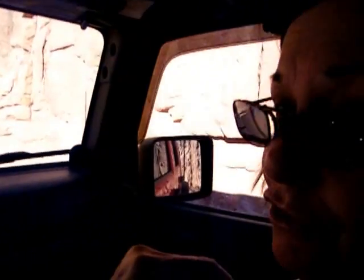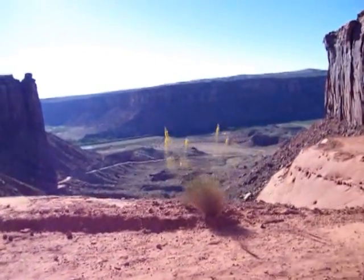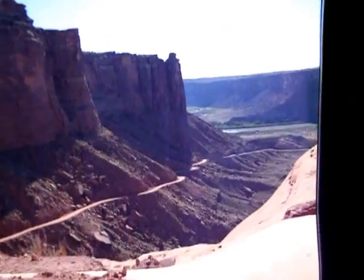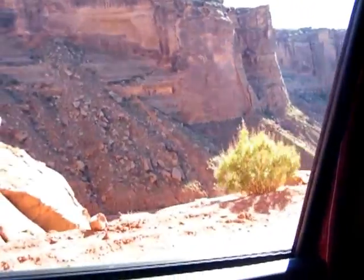You know how freaked out I was yesterday, baby? When we were on the rims like this? I don't know if I can do this, but I'm honestly... Green River. Got the Colorado River. That guy was pulling a 20-foot boat with a 20-foot-long Suburban that I had to pass on this thing. Wow. There's a boat ramp down here, that's where they put their boats in.